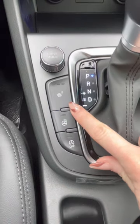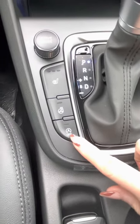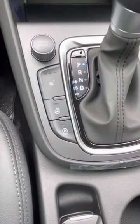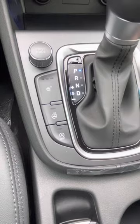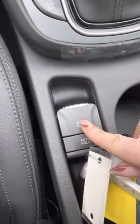You have your heated seats, heated steering wheel. This is your automatic stop-start — so if you want to turn that off you can. If you don't mind it shutting off at a red light when you're just sitting, that's completely up to you. Auto drive lock, and parking brake is here as well.